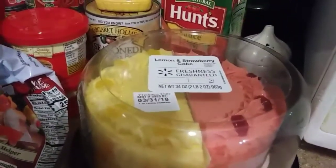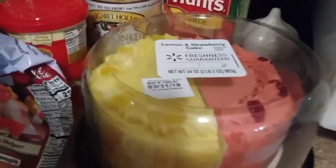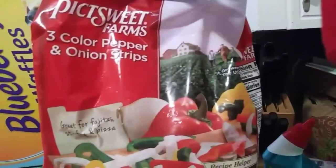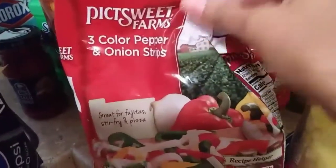Now, we barely buy baked goods in the store since my fiance works at a legit bakery. But when we see something that looks good in the store, we opt to try it. So I'll let you guys know how that tastes. And then I got three-colored pepper and onion strips - I love these because I use them for my tacos, fajitas, or stir fries, and everything is already sliced up for me. I got me some taco sauce for my tacos.